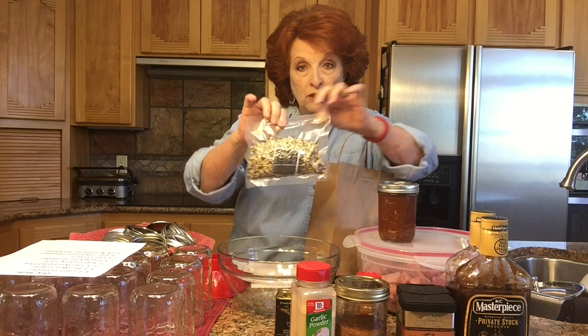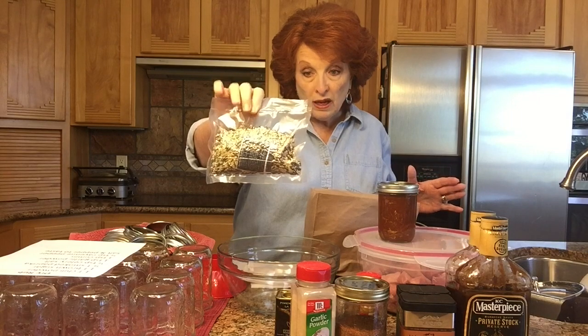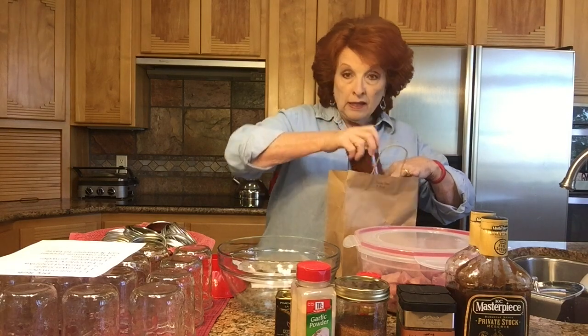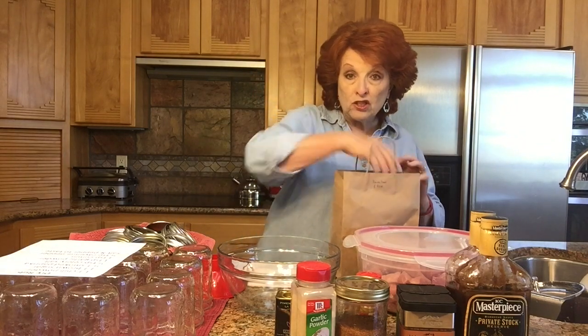Pulled pork is generally associated with wonderful yummy sandwiches, but we also use it over rice. This is a vacuum-sealed package of wild rice, and pulled pork is delicious over it. I can just pull this off the shelf at a moment's notice, cook the rice, and heat up the pulled pork. It needs to be flaked because it's still in cubes in the jars, but within about a half hour to 45 minutes — because wild rice takes a little longer to cook — we can have a lovely meal with almost zero effort.